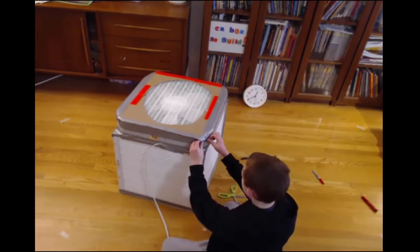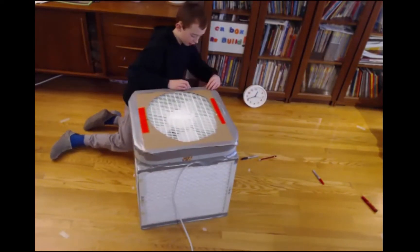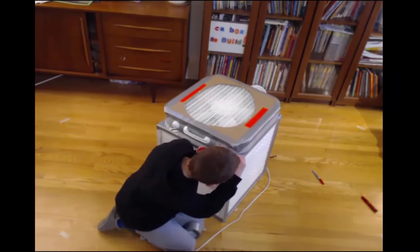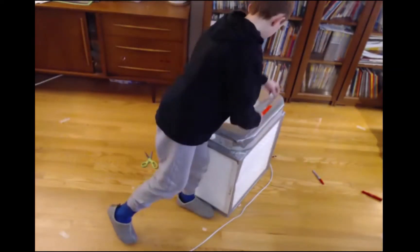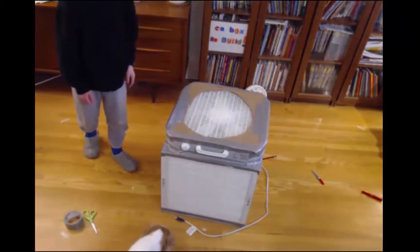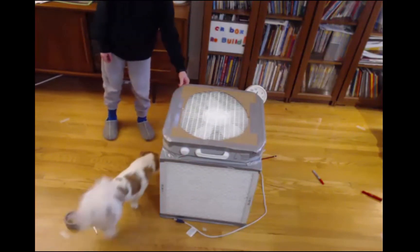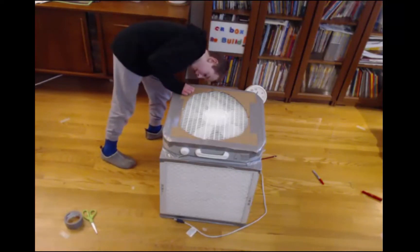My son thought the orange tape was pretty ugly and prefers the gray color of traditional duct tape — I think he's right, it looks better. Make sure not to duct tape over the dial or the handle on the box fan. Do a check — it's always important to check the state of the electrical cord and the gaps. It all looks good. This took about 45 minutes to finish, with a little inspection by my son and the dog. Everything seems to check out.